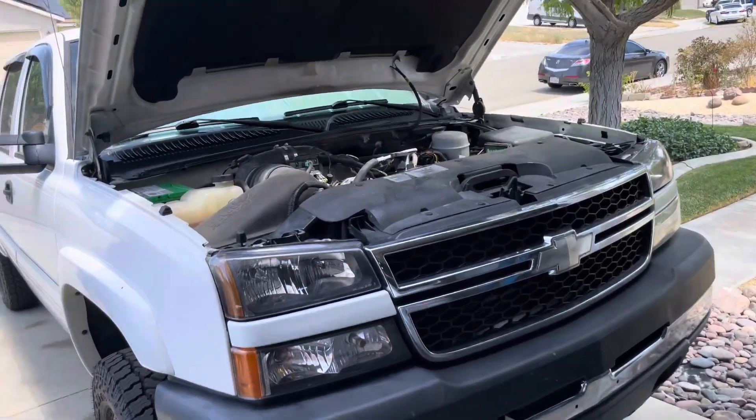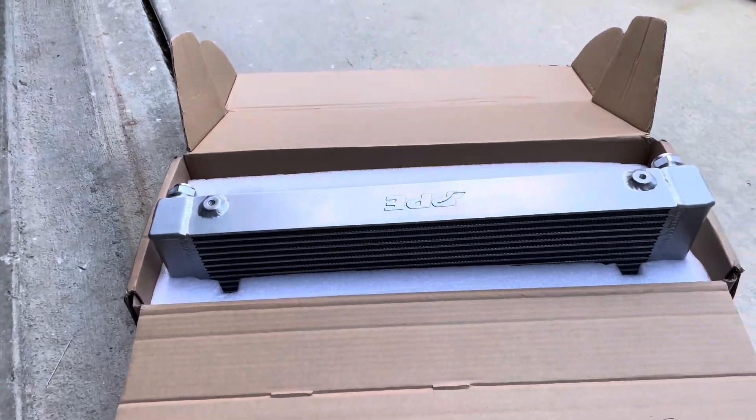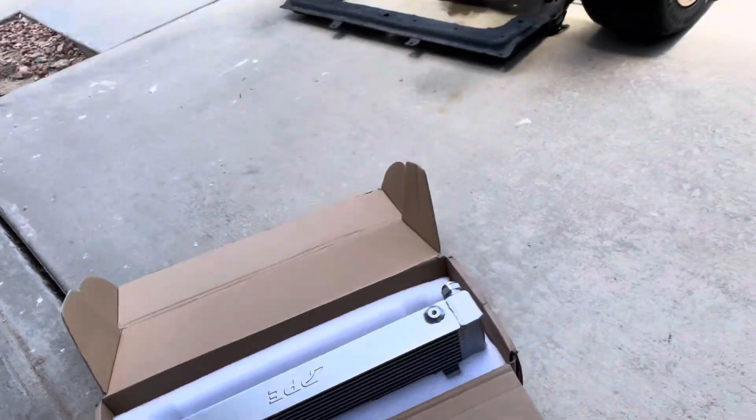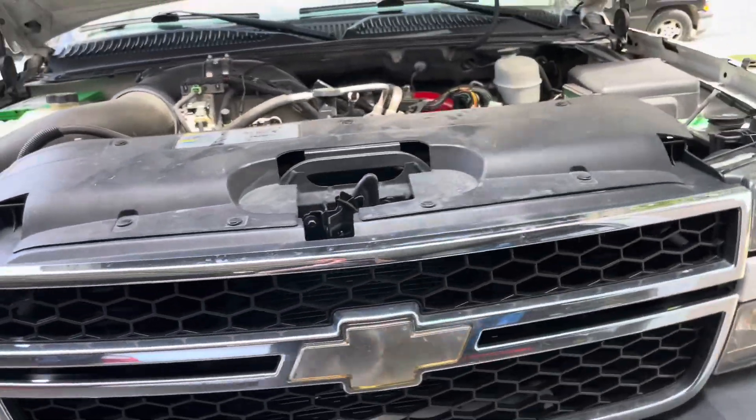All right, today we're gonna try to install this PPE transmission cooler. We have a 2007 Duramax here. Bear with me, I'm using a cell phone — this is my second video, so I'm kind of learning still.